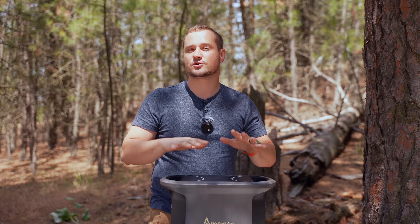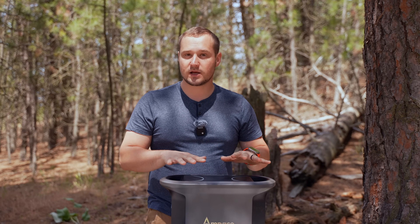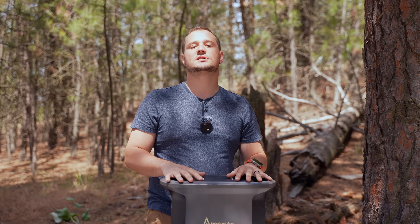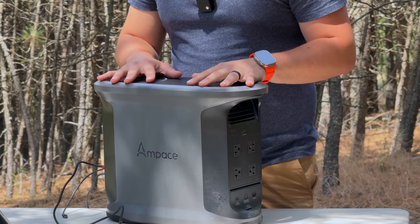What's nice is before this trip, this thing was completely dead at 0%, and I was worried I couldn't get it charged up quickly. But when I plugged it in, it charged up in 55 minutes from zero to 100, which is just nuts.